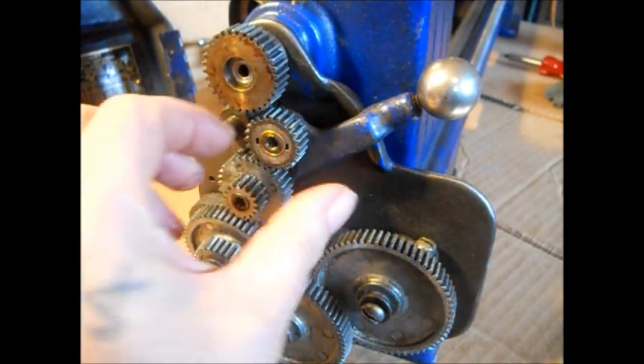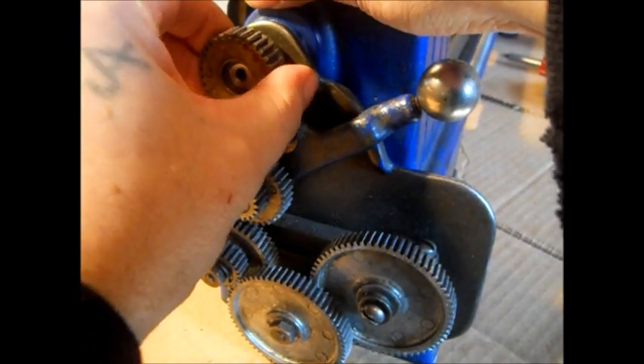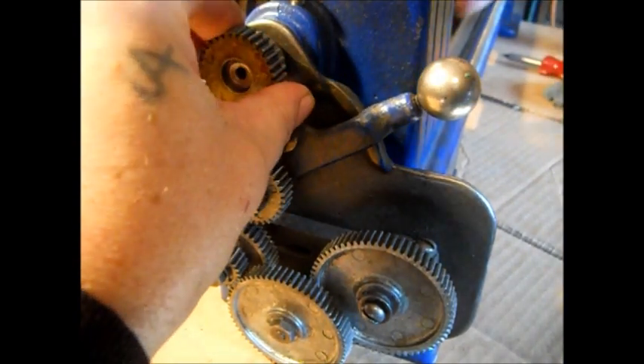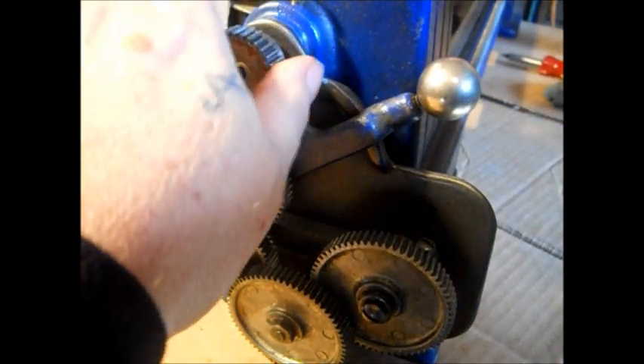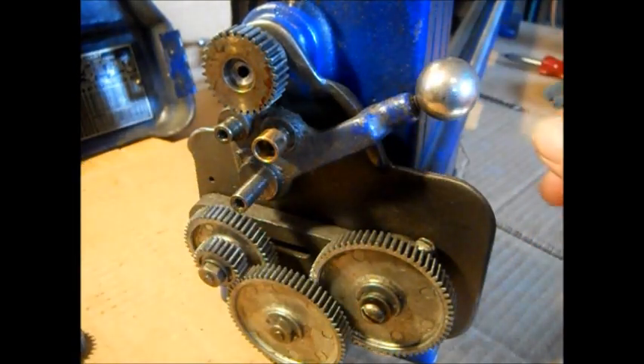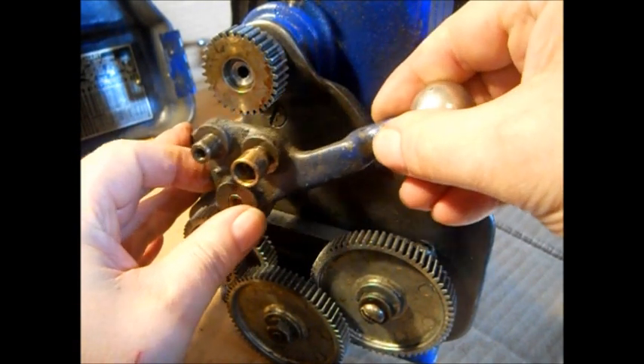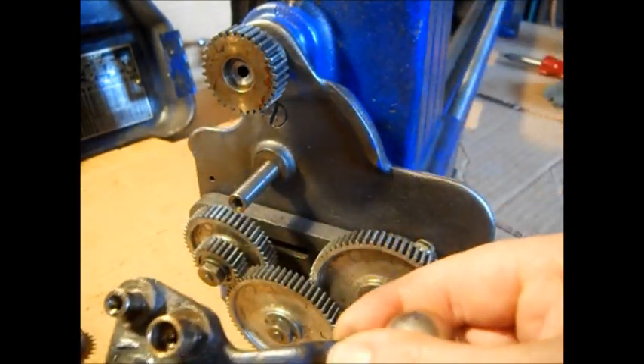What we're going to do is take these out of the way. This has a set screw. We'll pause on that and get back to it. Take this off - you'll notice that's what holds this on.